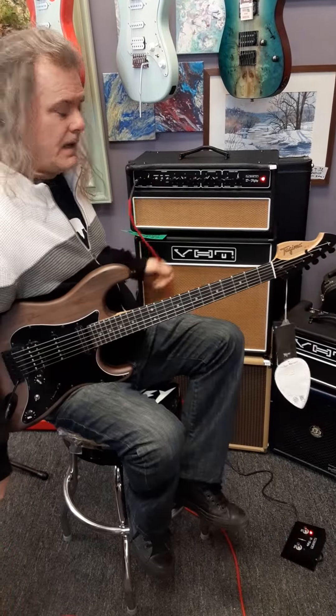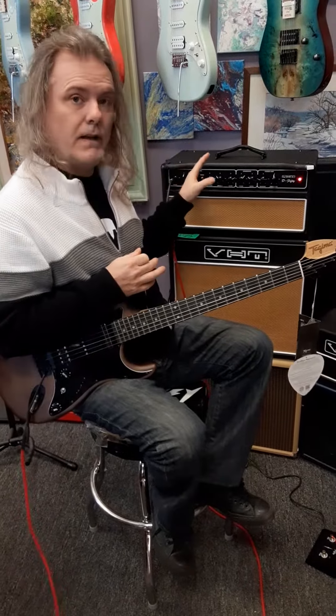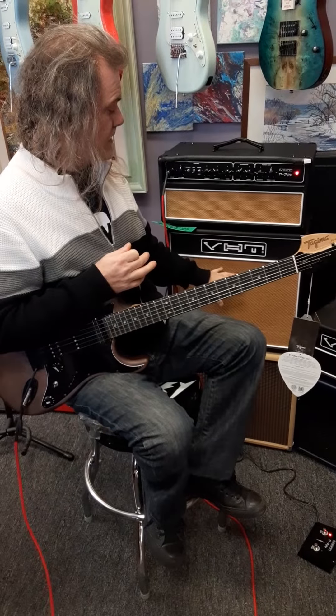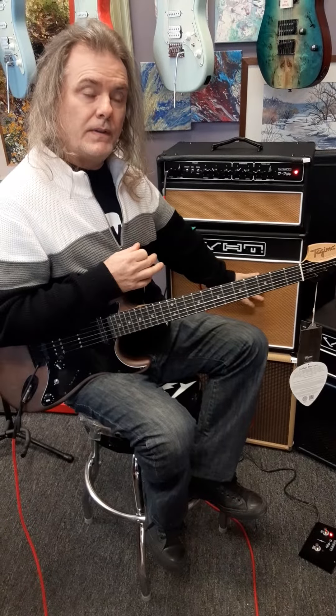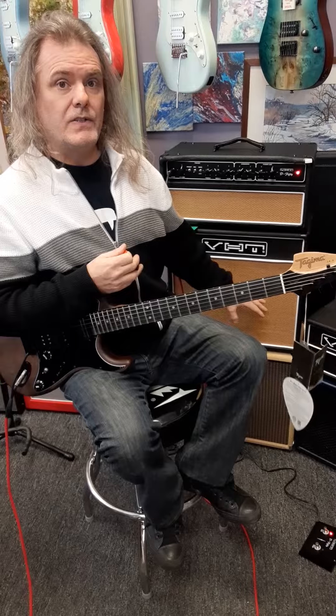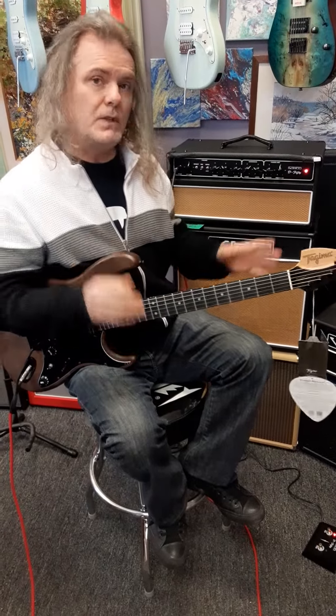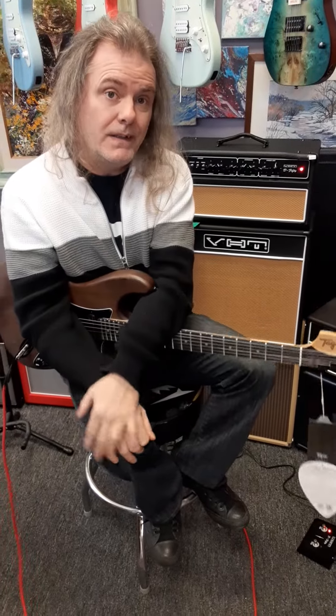No reverb, it's a cable directly in, no effects — just a $500 guitar into an amp, and it sounds that good. This one has the Celestion 112. You can order it for a little less money with the normal VHT speaker in it. I think the Celestion, in this case, sounds better, but you like what you like, and we're happy to get anything you like at low price guarantee. Rocktown Music, quality gear.